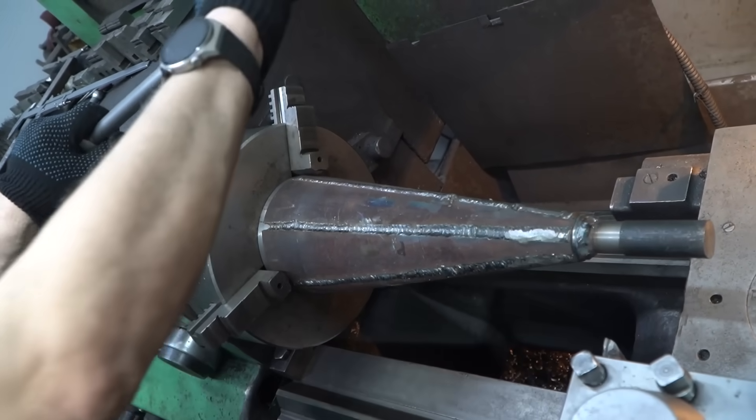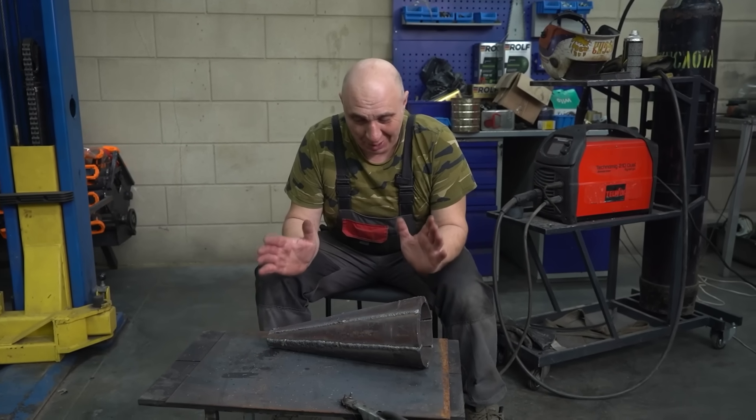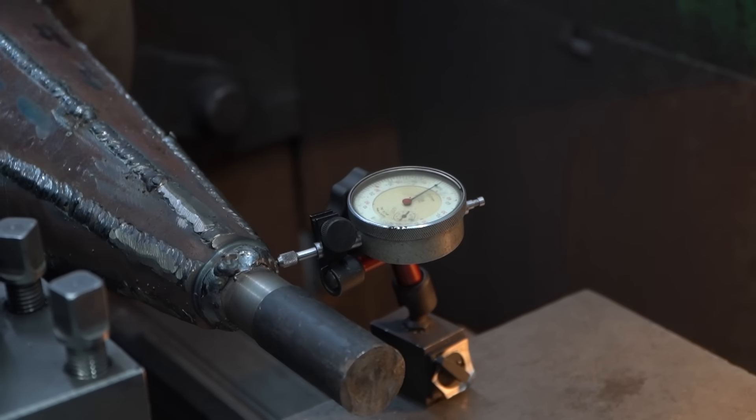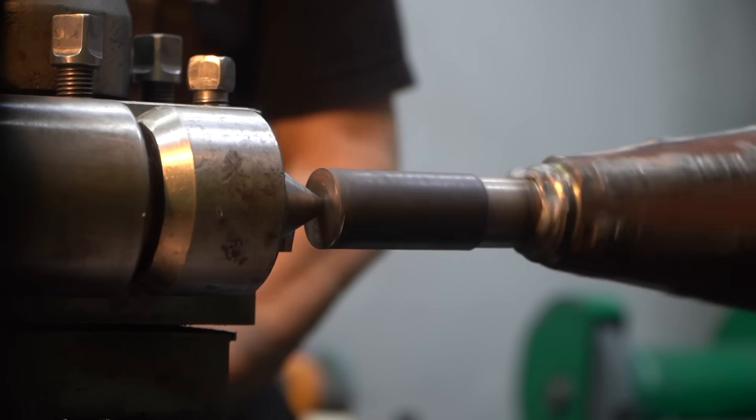So we have welded the cones. And as you can see, we've made life for the lathe a lot easier. We've got the cones, and all that's left to do now is to skin them — to make them the exact right size and shape.